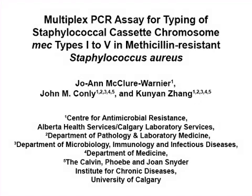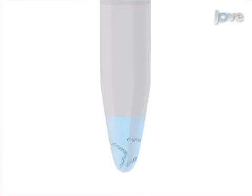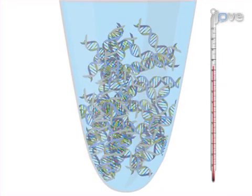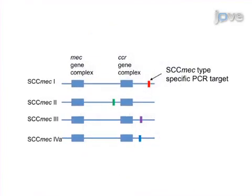The overall goal of this procedure is to determine the SCC-MEC type of methicillin-resistant Staphylococcus aureus, or MRSA, isolates using a multiplex PCR assay. This is accomplished by first isolating DNA from the strains using a rapid and simple extraction technique involving heating of the bacterial cells in water. The second step is to perform a multiplex PCR assay in order to amplify targets specific to each of the SCC-MEC types.